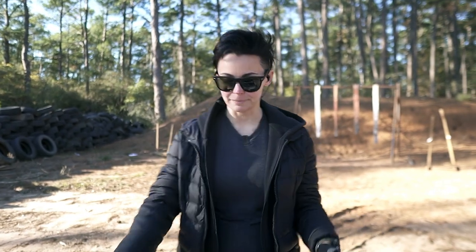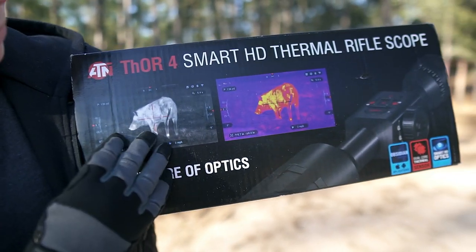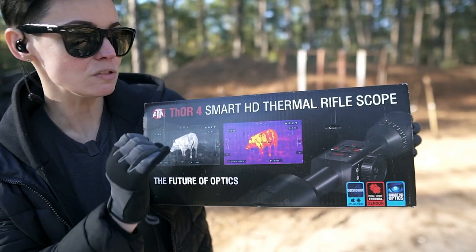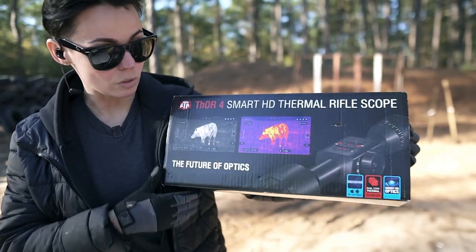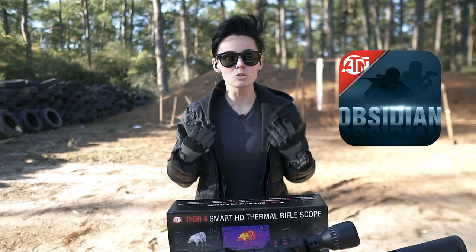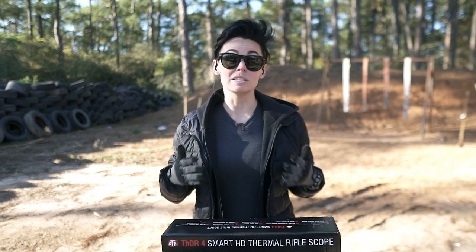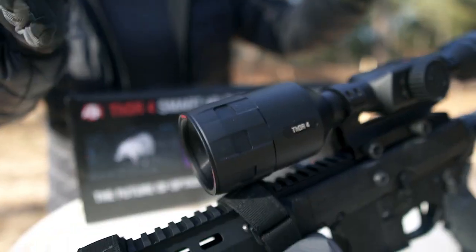So what do you actually see? You have different options — a black and white version where things are white hot, or if you want to be like the Predator you can see color. There are a bunch of different color options you can customize to whatever you like. There is also an app you can put on your phone to essentially make your phone a second screen, with a whole menu and all sorts of options.